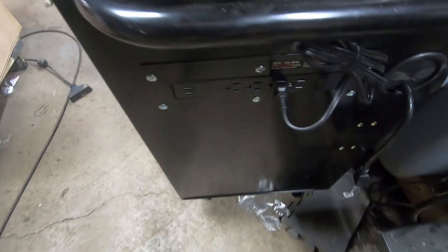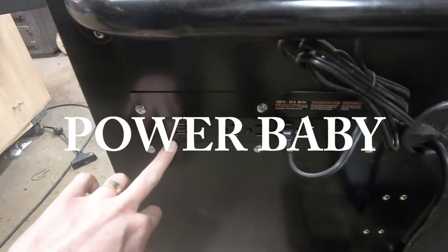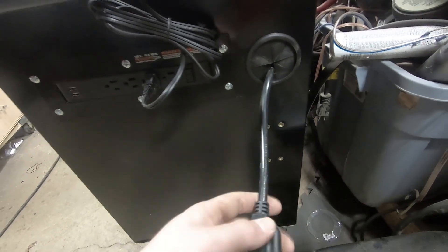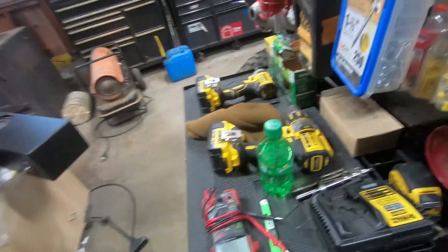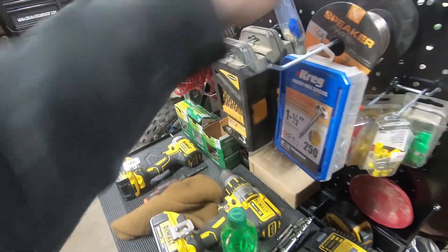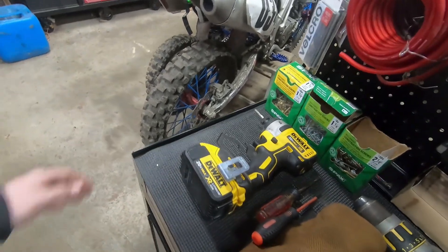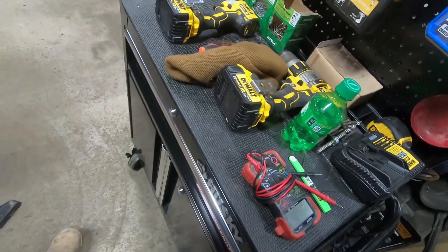Very simple to put together. It has a power strip with two USBs so you can charge stuff — this is where you plug it in. Nice solid metal pegboard, a nice little pad, and it's got four casters on the bottom.